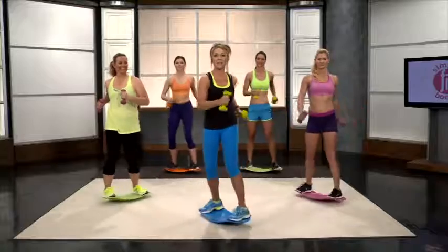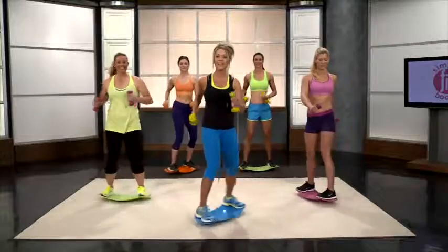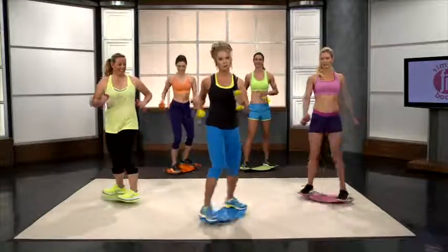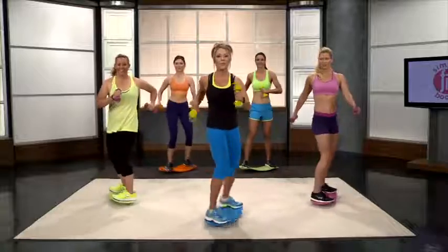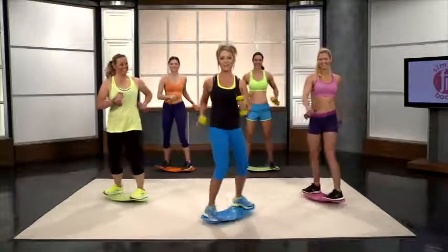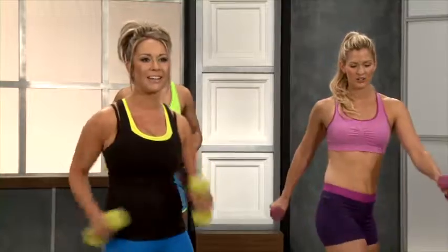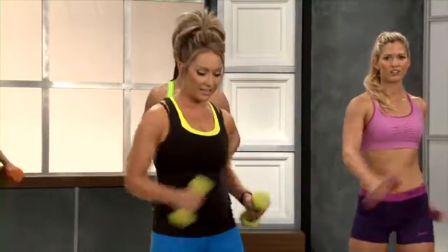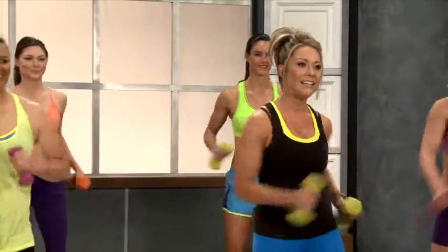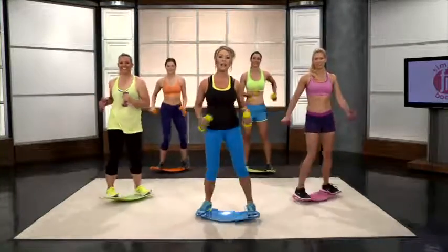We're going to start out with a deadlift into hammer curls into shoulder press — we'll show you this as soon as we're done with our warm-up. Push yourself, this is the advanced version, so we really want to burn those calories and get that heart rate up. Almost done — keep it up, push yourself as hard as you can on this cardio section. We've got 5, 4, 3, 2, and 1.